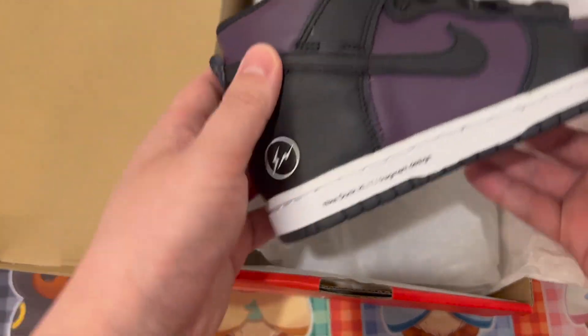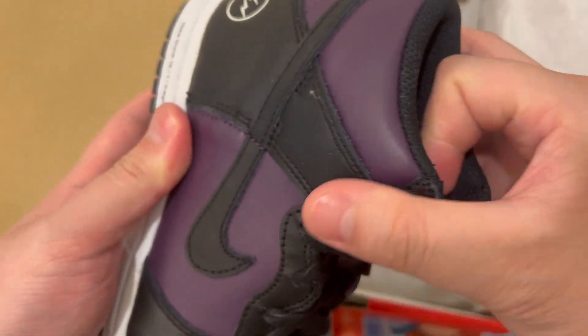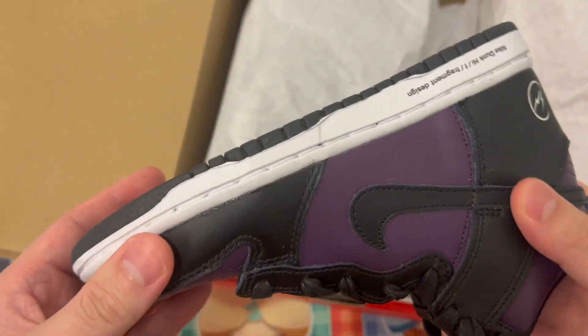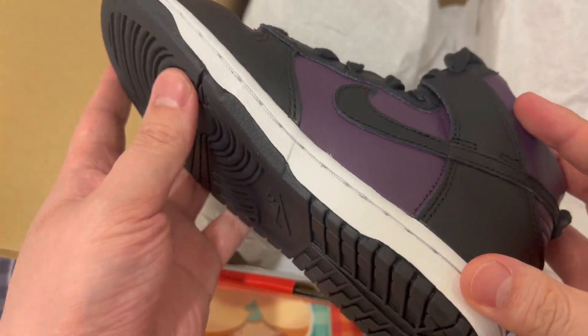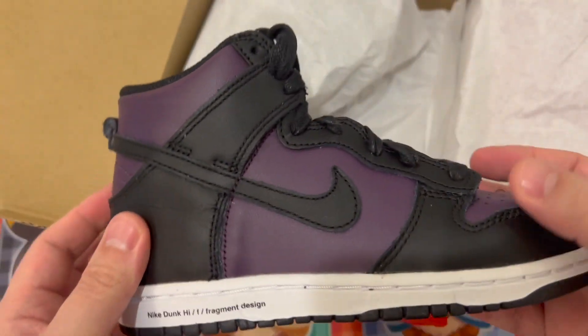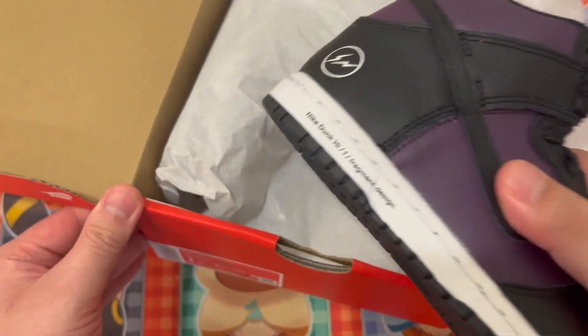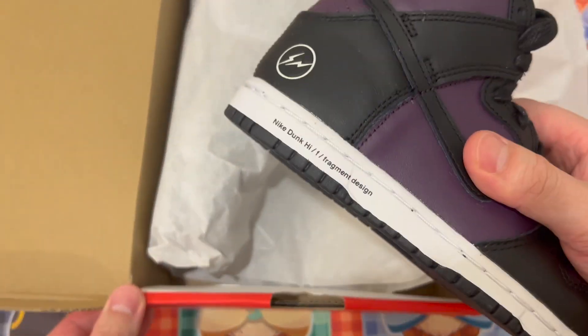So let's see. First, the left shoe. Overall, it's a kids' shoe, pretty well made, but the detailing here is not that great. This colorway — the pear and the deep purple — the official color is called Wine.